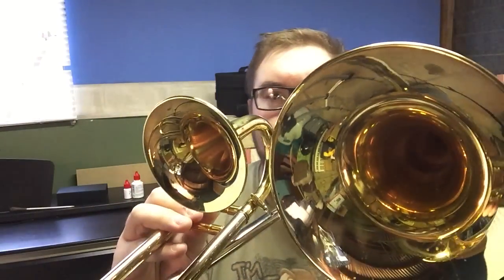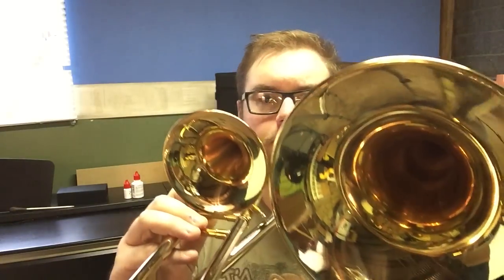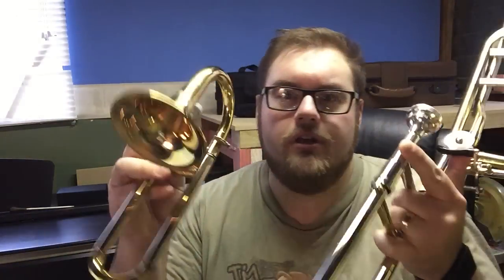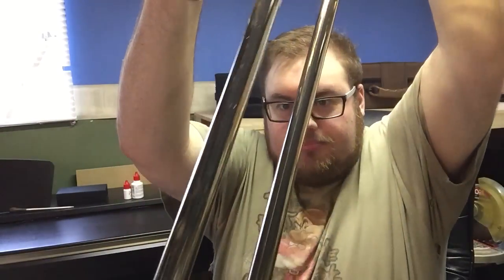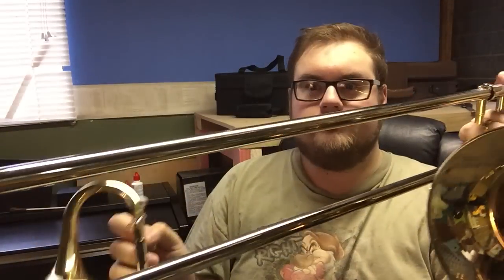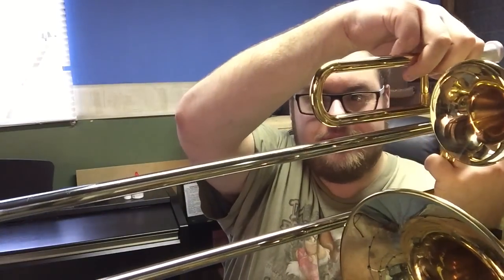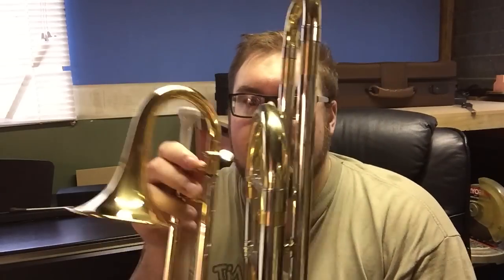Comparing the bell sizes we are met with a similar example of contrasts. The slides — this one is quite long, this one is very short. Not very easy to demonstrate but hopefully this video will serve to give some idea about the difference in scale.